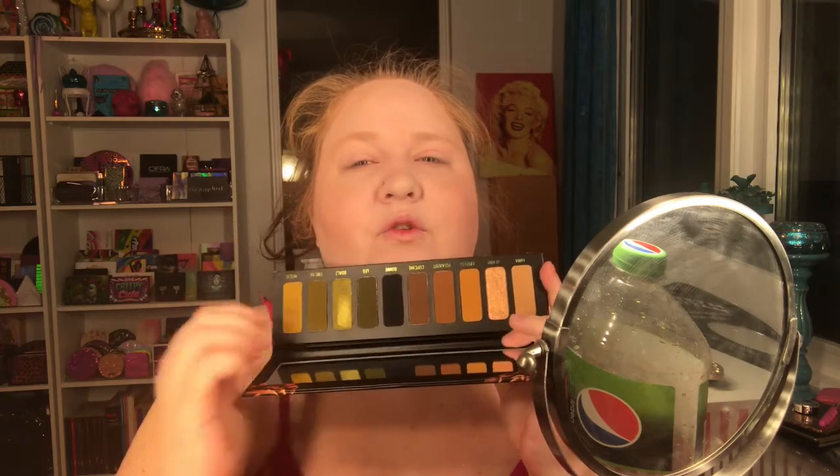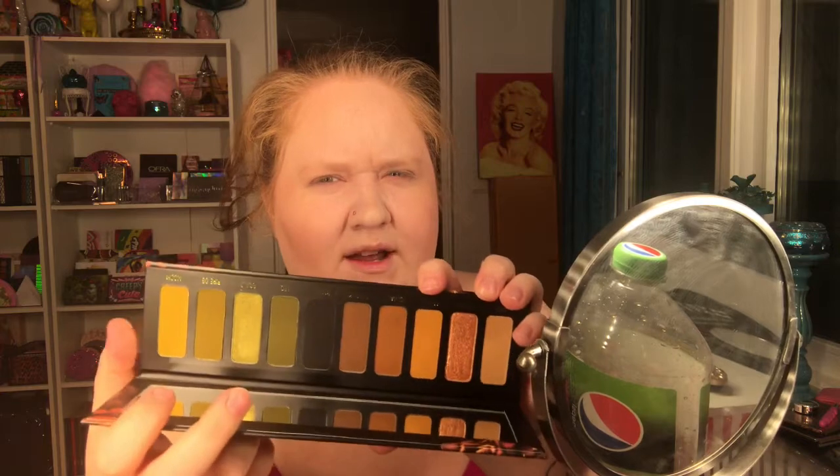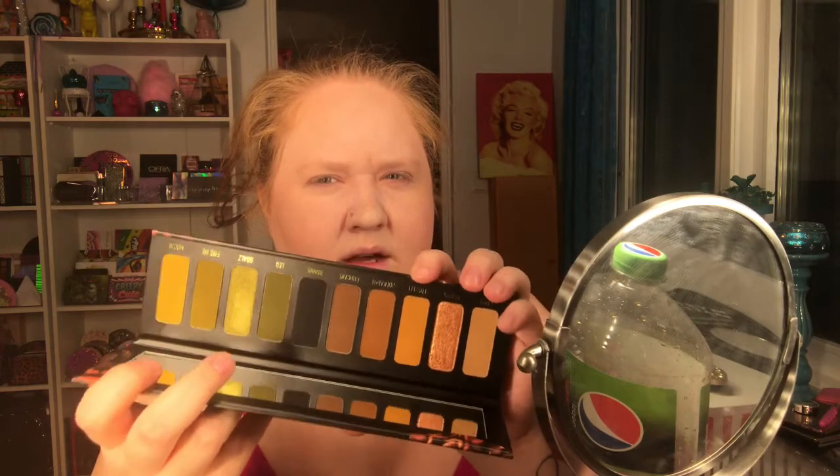I just love this color story. These are the most interesting colors — this one is more mustard than the shade over here, but I don't know if you can see that. This palette has two shimmers and the rest are mattes, so there are eight mattes. I have no idea what I'm going to do but I'm going to use it.